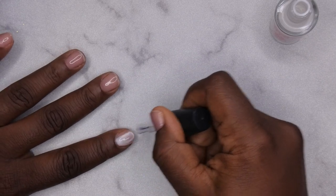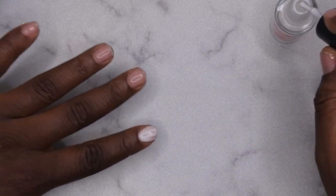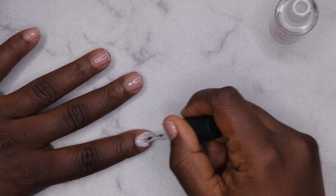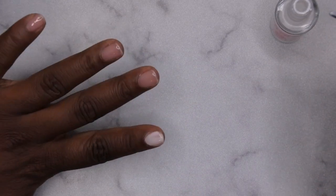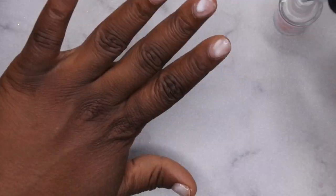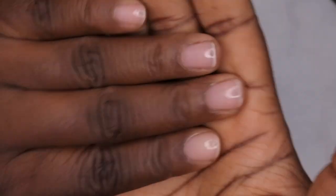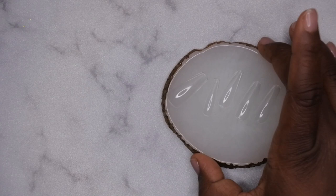First, I'm going in with my NYC peel-off base coat — this is actually my first time trying this over any type of nail enhancement. Since recording, it actually did pop off quite well, so I was pretty excited. You want to go in with a thin layer of your peel-off base coat, and this is only if you want your nails to pop off easily. Once that dries, go ahead and apply the extend gel to put on your full cover tips.